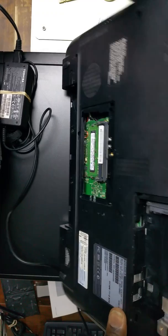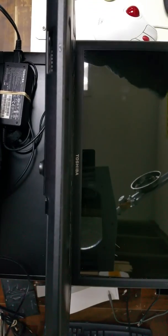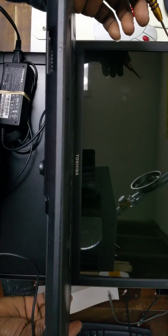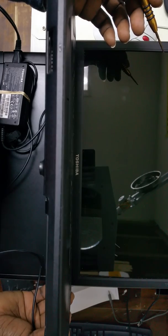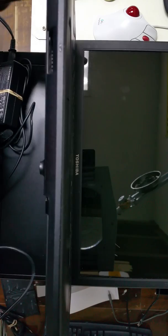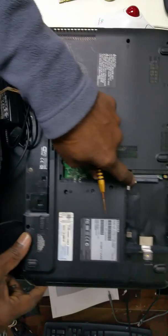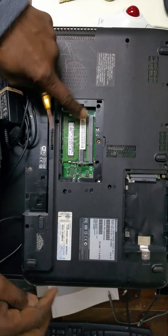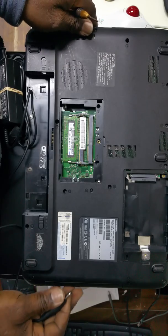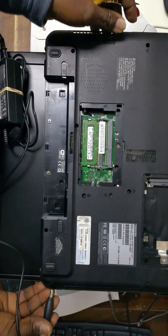Press your power button while holding the points shorted, and that should remove the password within seconds. Once power is pressed, you won't see the password prompt come up — instead you'll see the unit start to post or go into the BIOS without asking for a password. Once that's done, unplug it and put all your components back: the hard drive, memory card, and close it up.